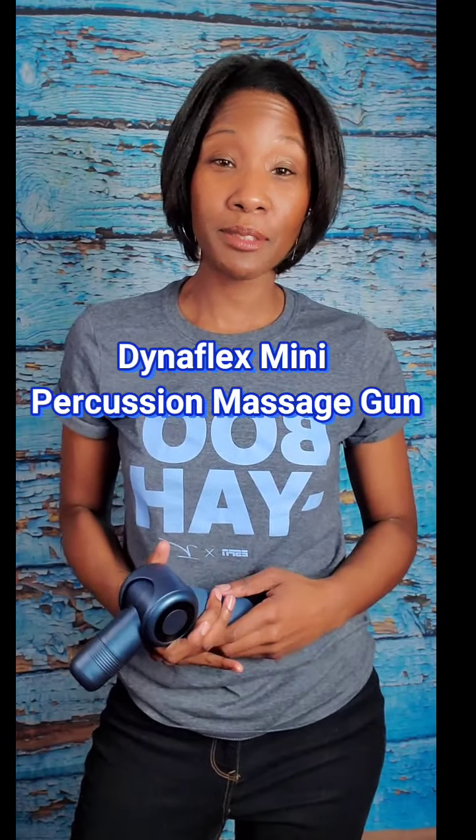Welcome back to another As Seen by SB video where I let you know whether a product is worth the investment or not. Today I'm excited to feature the Dynaflex Mini Percussion Massage Gun by LifePro. I'll be discussing how to get the most out of this massage gun, its top features, and why LifePro's health and wellness products stand out. There are a ton of massage guns on the market, and I hope to give you enough information to make an educated decision about why this massage gun under $100 should definitely be considered.